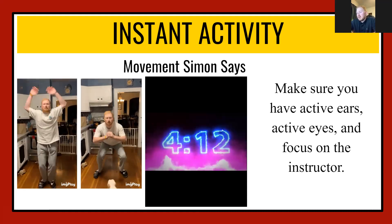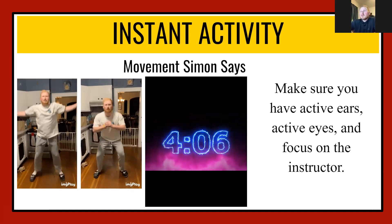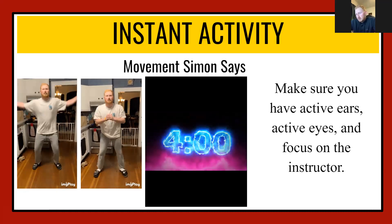Alright guys, Simon Says push-ups! Let me get some push-ups. Feel that in your pectorals and triceps. You guys are doing a great job.